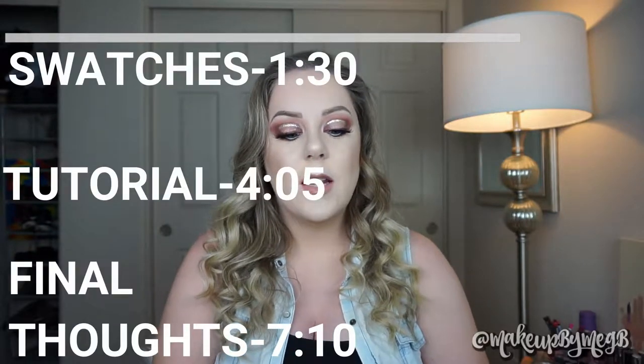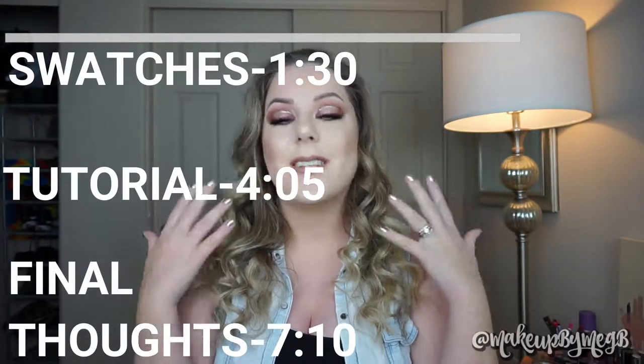Today I'm going to do swatches and then show you how I got this makeup look. On my channel I do eye swatches, which means I take the shadow with a brush and put it on my eyes so you can see what each shadow looks like, how it blends out, and if it works. Because we can look at arm swatches all day, but it matters how the shadows actually function on our eyes. I'll go across each row, and at the end of each row I'll have swatches on my arms as well.